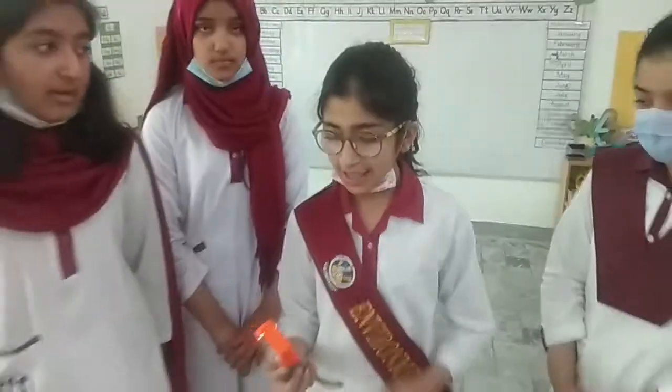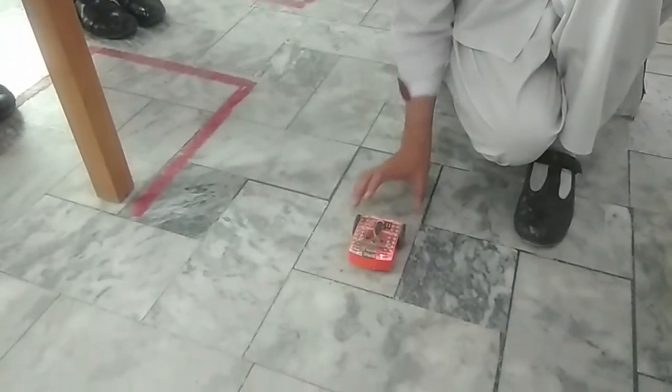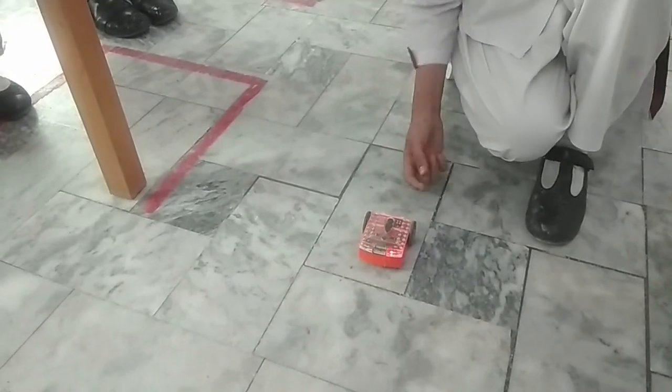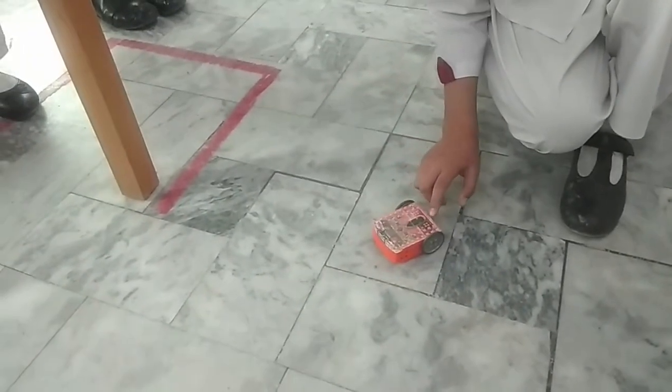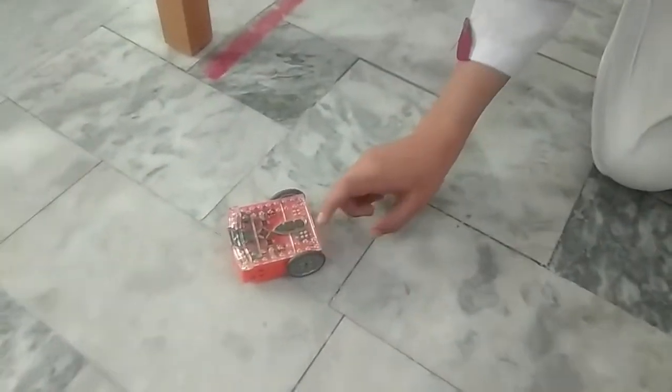Now this is ready and we are going to give you a demo. When we tap it double time it will move forward, and when we tap it one time it will turn right.